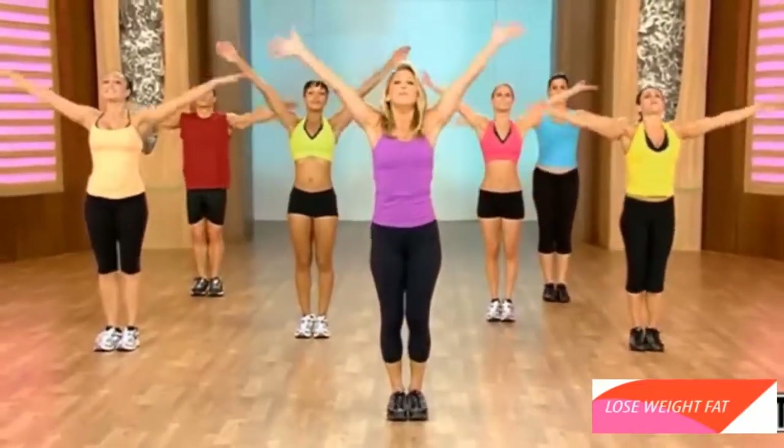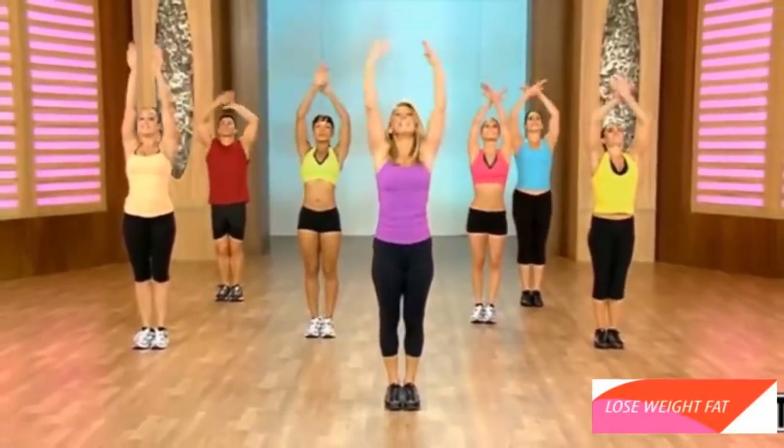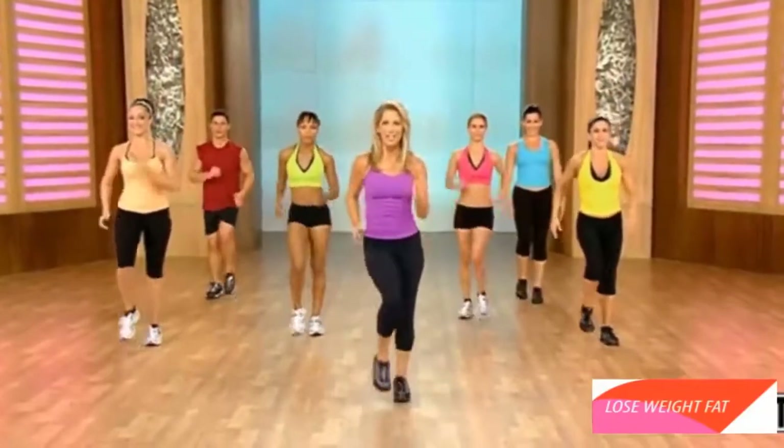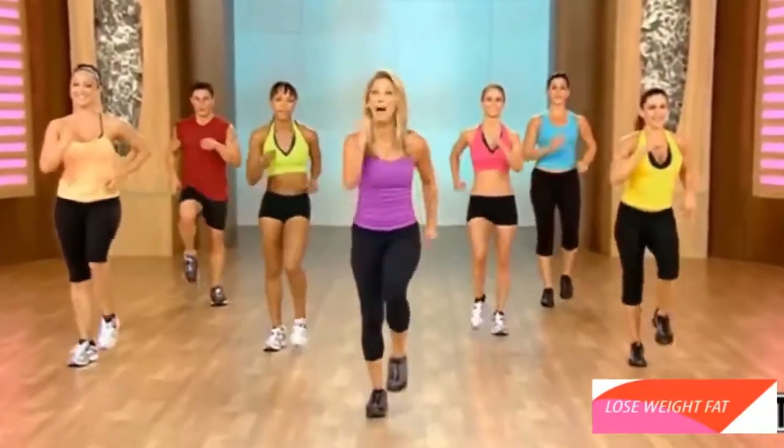Inhale and exhale. Again. Inhale and exhale. Marching it out. You did great. Burn that fat. The ultimate fat burning workout.